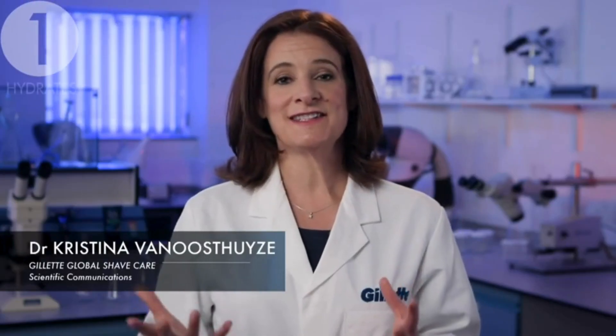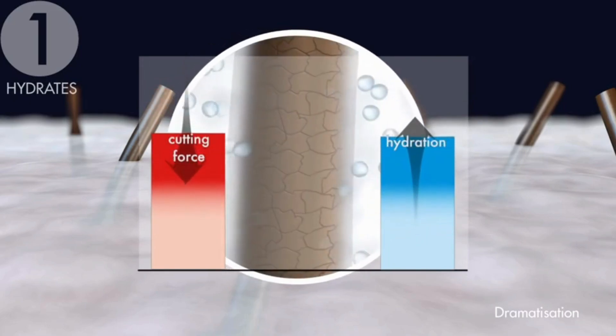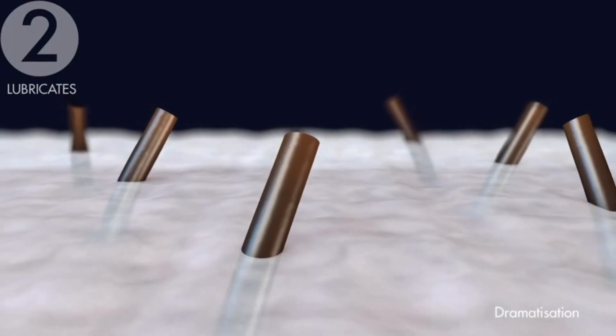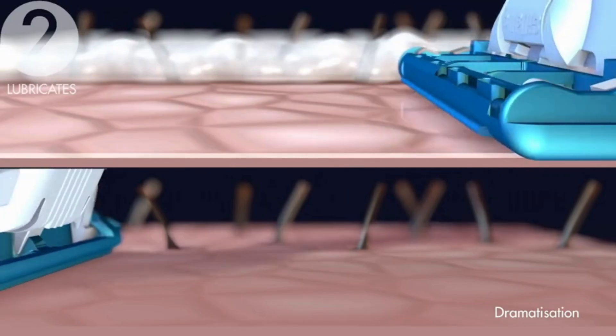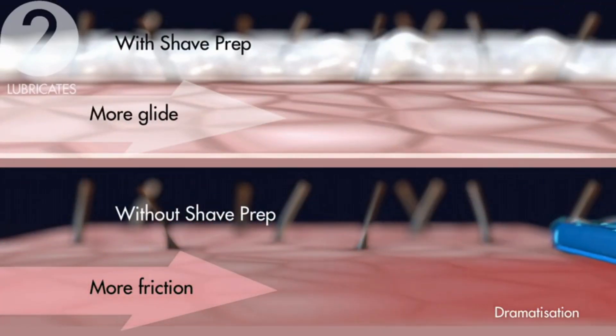Firstly, it hydrates, retaining moisture in the beard hair during the shave so less force is needed to cut each hair. Secondly, it lubricates, creating a thin layer of protection between the blades and the skin, ensuring less friction and helping to minimize the risk of redness, irritation, and nicks and cuts.